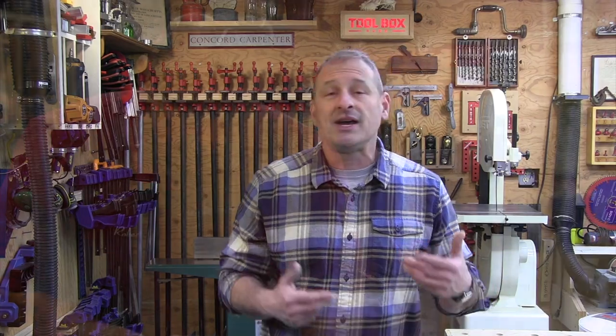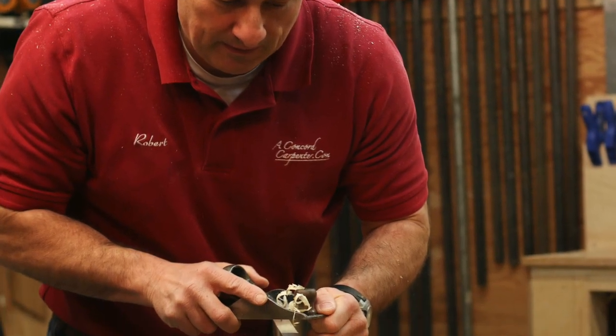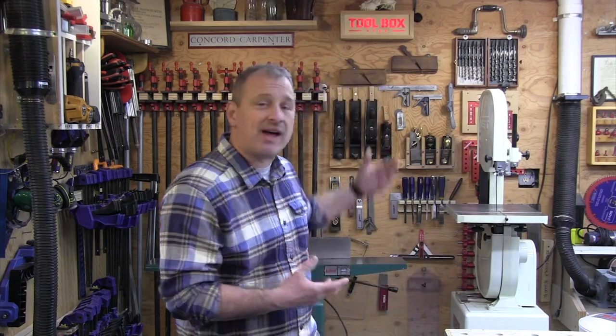For years, my method to rounding over sharp edges was to use a block plane to create a chamfer and then sandpaper to soften that sharp edge — two steps. The issue was not only the two steps, but the hand plane added weight. The planes I have are several pounds; they're heavy.